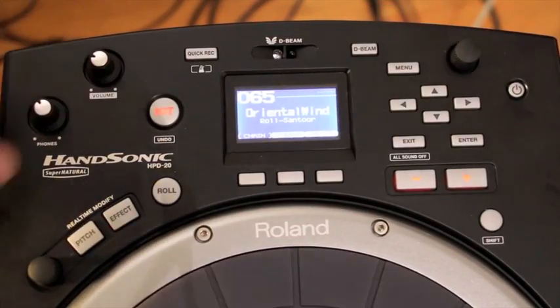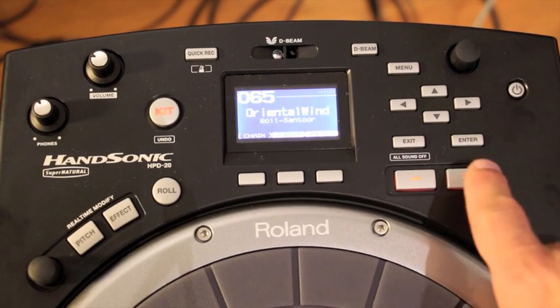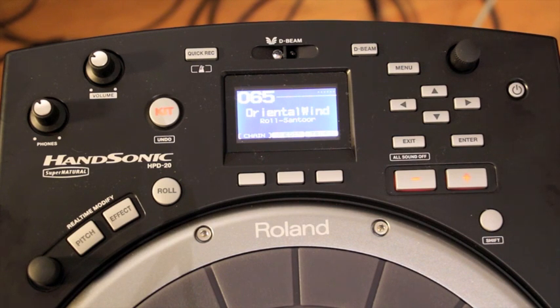You have some volume controls — both the master volume and then also the headphone volume. If you want to just switch drum sets, it's pretty straightforward. You just go between these two buttons. I'll just keep it on Oriental Wind because I just love that name.